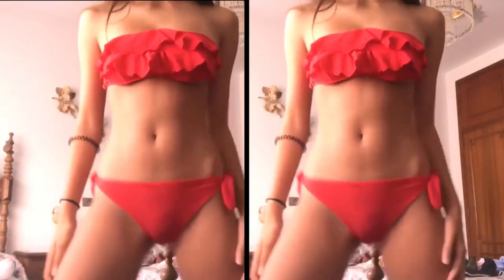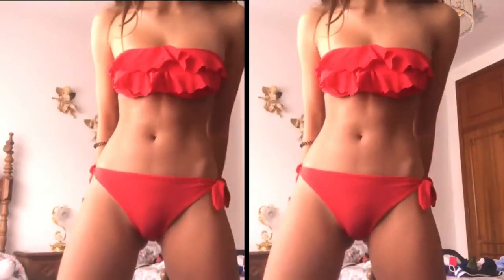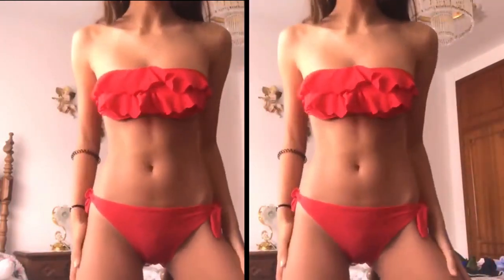Same bottoms, different top. Now I have a strapless top with ruffles — two or three ruffles. I really like it because it's red and it pops out. It's different, I like it.